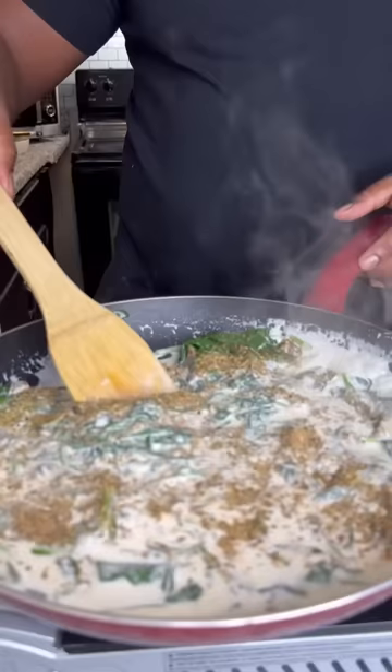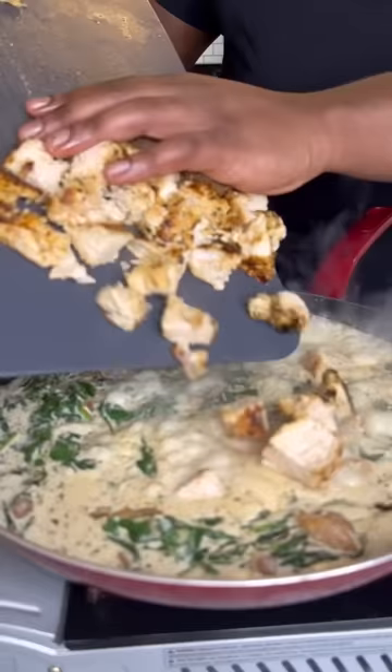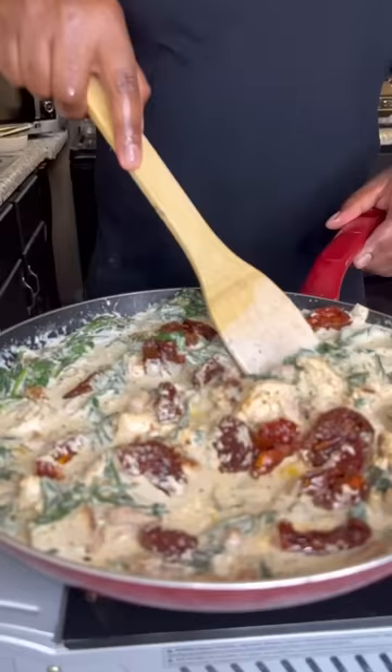Now re-season everything to reinforce that flavor. Drop them sausages in, get that chicken, and then we're going to add in some sun-dried tomatoes and mix everything around real good.